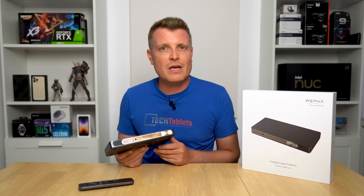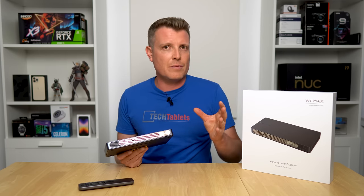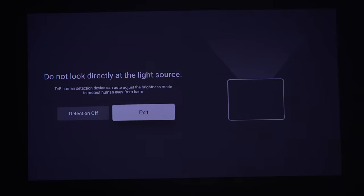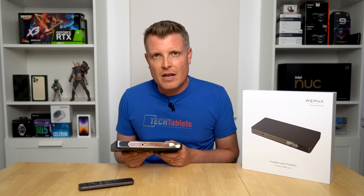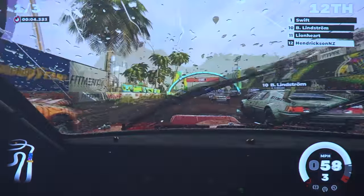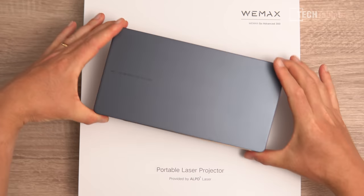It does have auto keystone correction, auto focus, and a time-of-flight camera that can detect objects in the way and resize the image. More importantly — especially if you're a parent like I am — if a child or anyone walks in front of it, it can detect that and lower the brightness to stop people from damaging their eyes. I'll also connect up a PlayStation 5 to the HDMI input to see how it handles games and cover all the pros and cons of the WeMax Go Advanced.